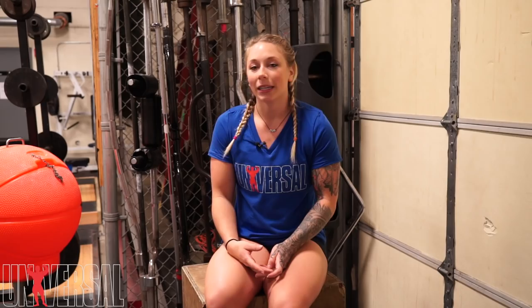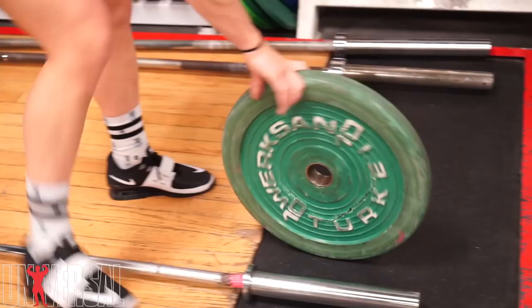After that I did some snatch grip RDLs, again just working with light weights, working on really good movement, feeling the stretch in the hamstring and getting everything fired properly.